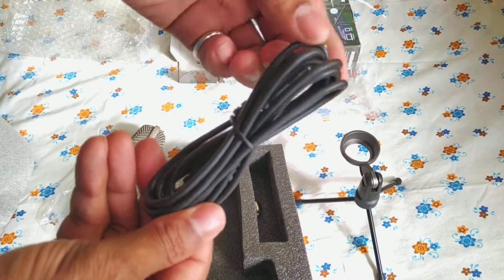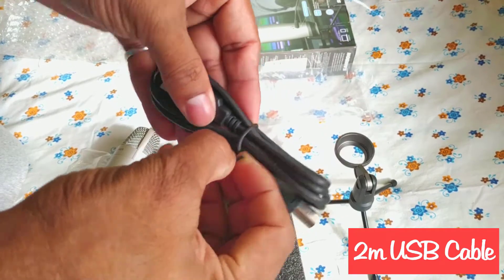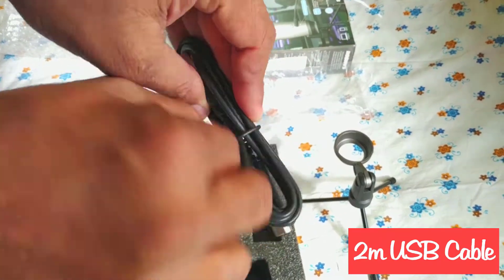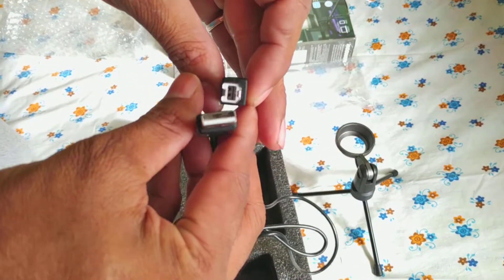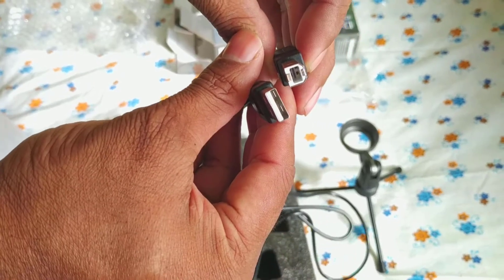This is a 2-meter USB cable. Very nice quality cable.